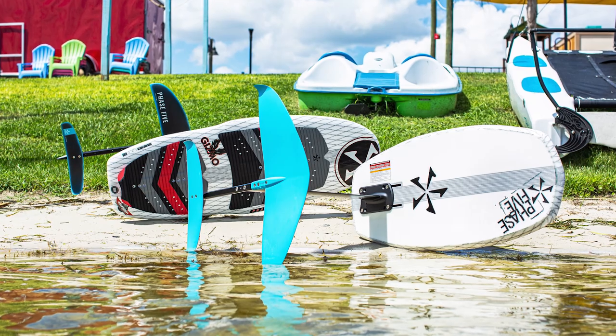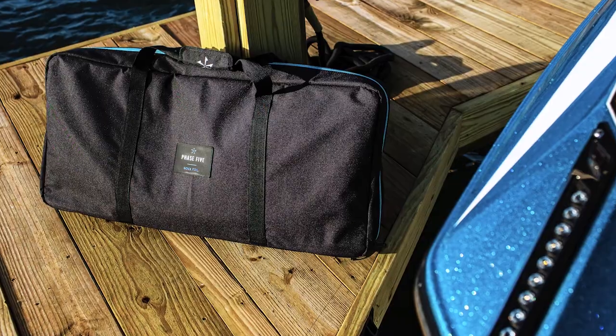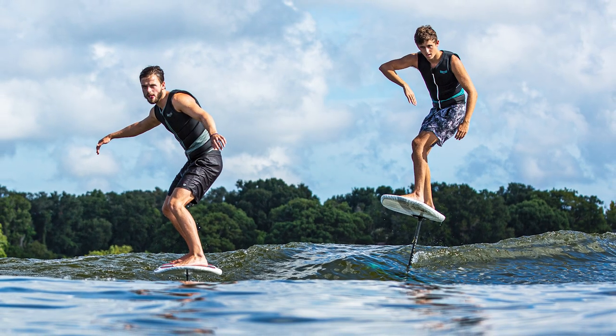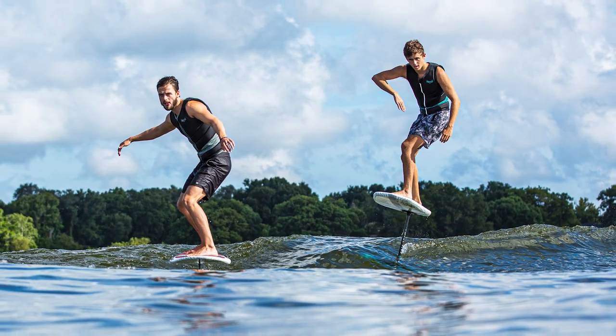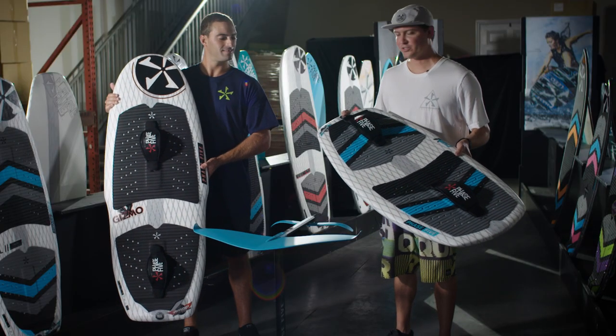I travel with my foil everywhere I go, so having this new foil package is game-changing for me. Being able to travel with your foil is incredible, and having this package all in one is great. That's our 2020 foil line — we're excited about the new offering with the Chip in addition to the already proven Gizmo, so check it out.